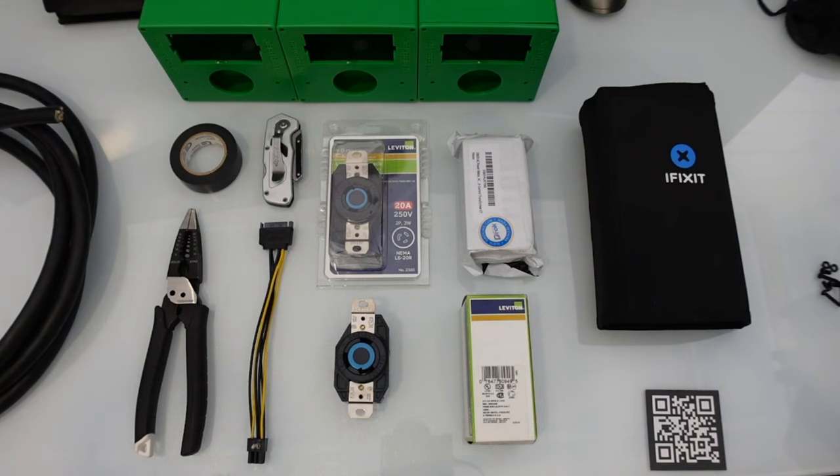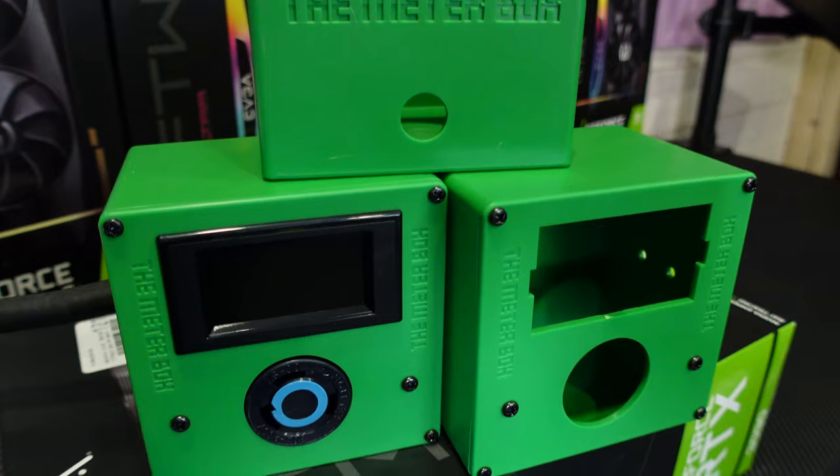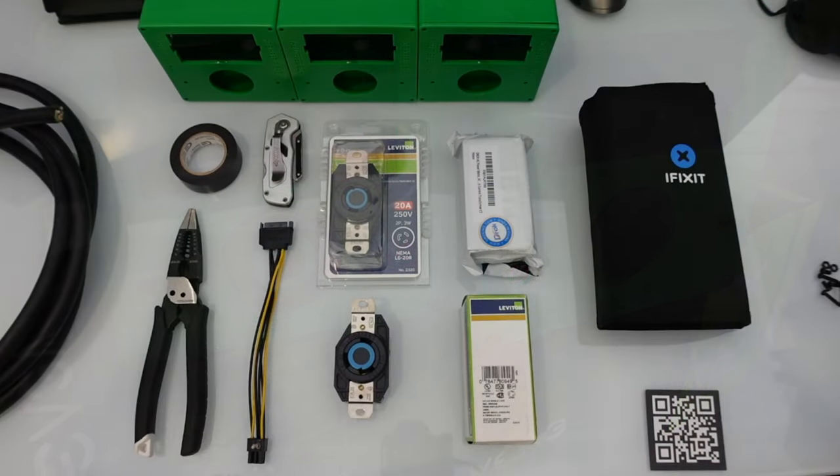What's going on guys, chumpchangexd here. Hope you're all staying healthy and having a great day. Today we're going to be going over this meter box — we're going to teach you how to wire it up and I'm going to give you an honest review of the actual unit itself.